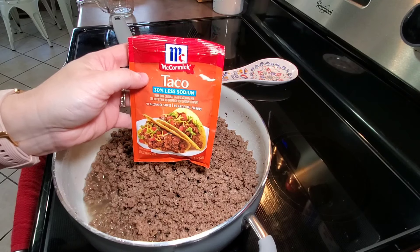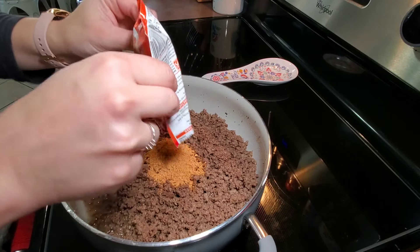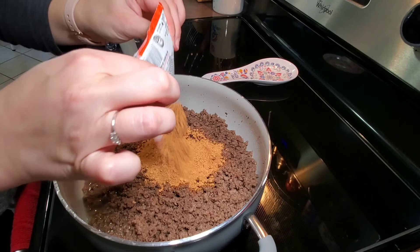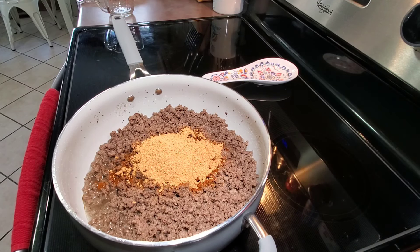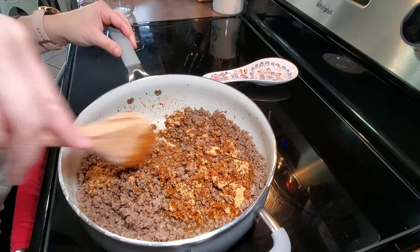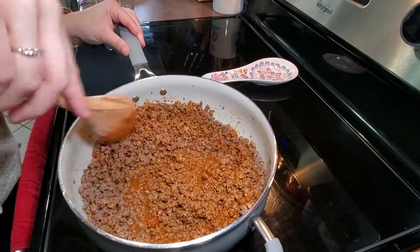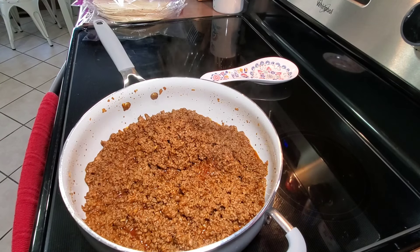Now that my ground beef is done cooking I'm going to drain the grease off of it, then add in one and a half cups of water and two packs of taco seasoning. I'm using the McCormick low sodium taco seasoning, but you can use your favorite. I'm going to mix this up, bring it to a boil, then let it simmer for about five to ten minutes.